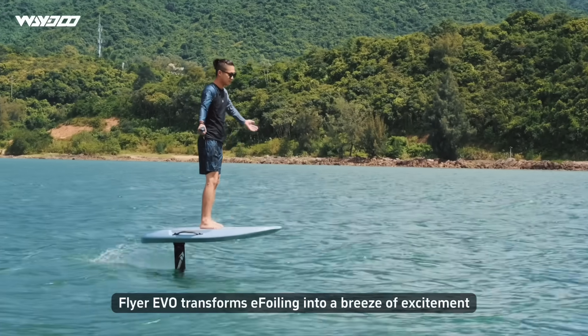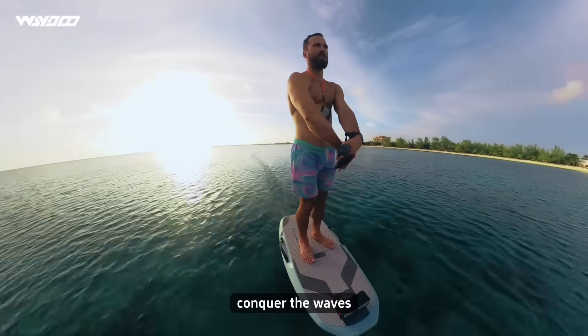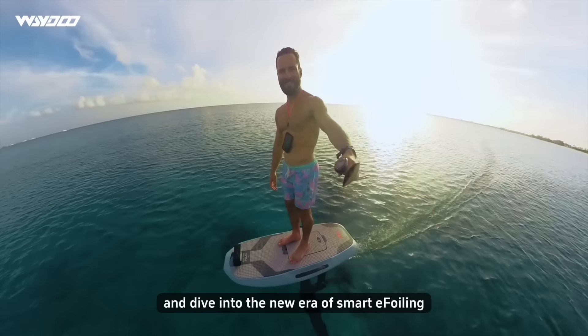Flyer YIVO transforms e-foiling into a breeze of excitement. Glide effortlessly with the YIVO, conquer the waves, and dive into the new era of Smart E-foiling.